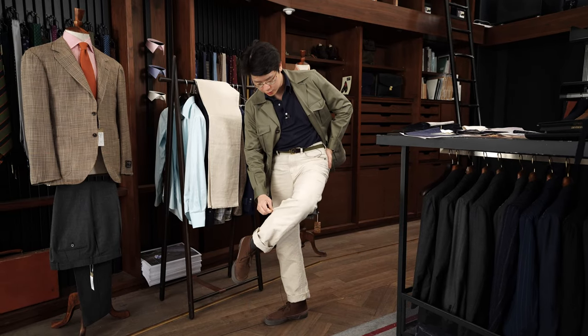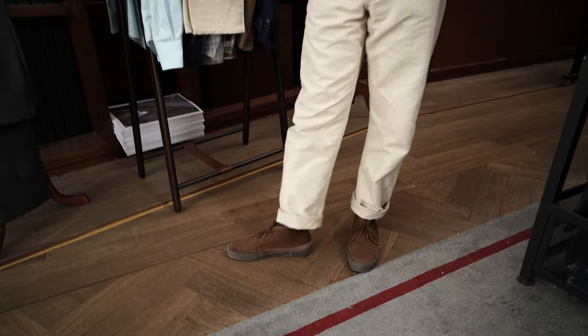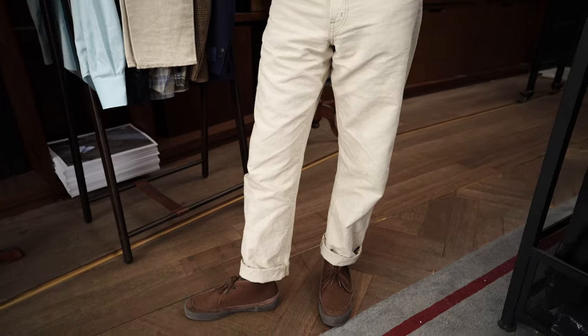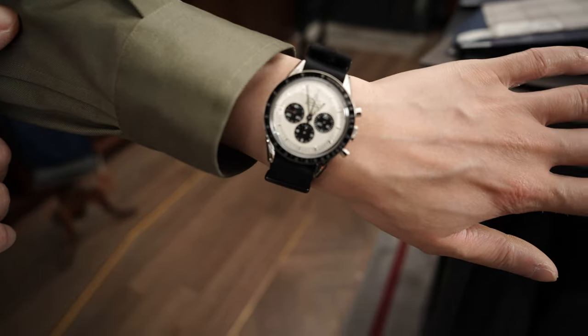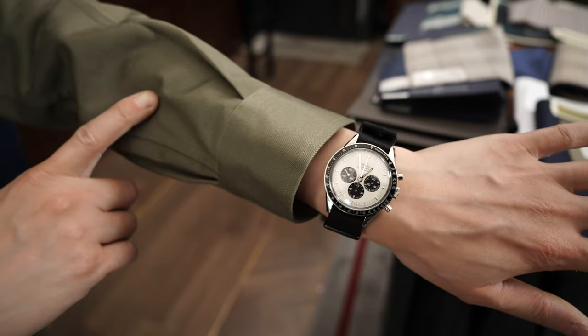You can see that natural irregularity in the fabric. I've got a pair of Moonstar boots on — I think it's the Sloth boot, I think that's what they call it. For my wrist check today, I've got an Omega Speedmaster in honor of today being the launch day of the Omega Moon Swatch, which is their collaboration with Swatch.